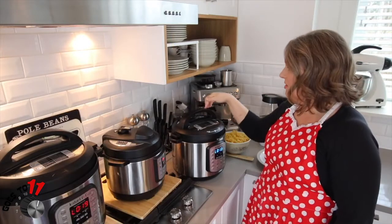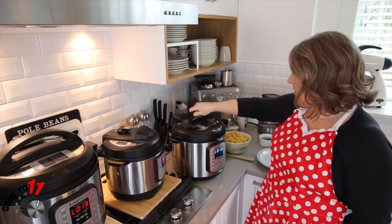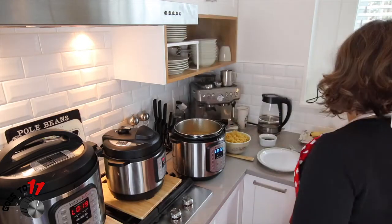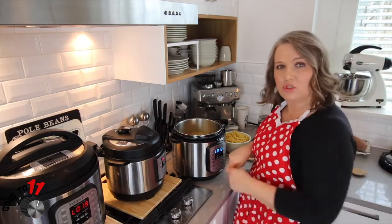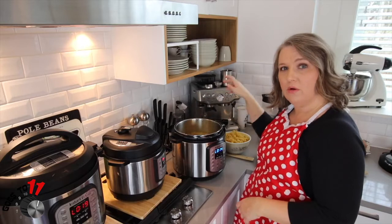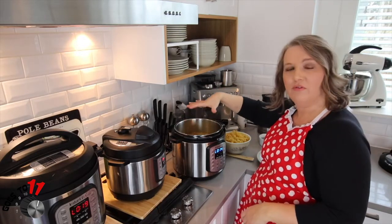So our chicken noodle soup finished its cook, we've done a quick release, and we can take the lid off now. We're going to take the chicken breast out and shred it with two forks. Then we're going to set it to sauté so it comes to a boil. Once it comes to a boil we're going to throw our egg noodles in and sit the lid on top for five to seven minutes.